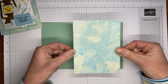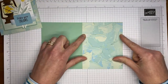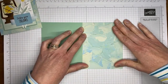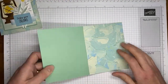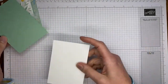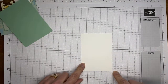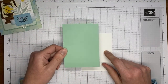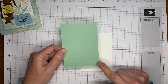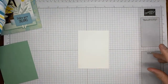This is a piece of the fancy flora 6x6 designer series paper, available starting January 5th. I've cut it to about four and a quarter by five and a half so it fits on the card front. I've got a couple pieces of cardstock — basic white cut to three and a quarter by four and a half, about an inch shorter on the top and side from the card front. And I have a piece of soft succulent cut to about three and three eighths by four and five eighths, an eighth of an inch longer and wider. All the details will be on my blog tomorrow.